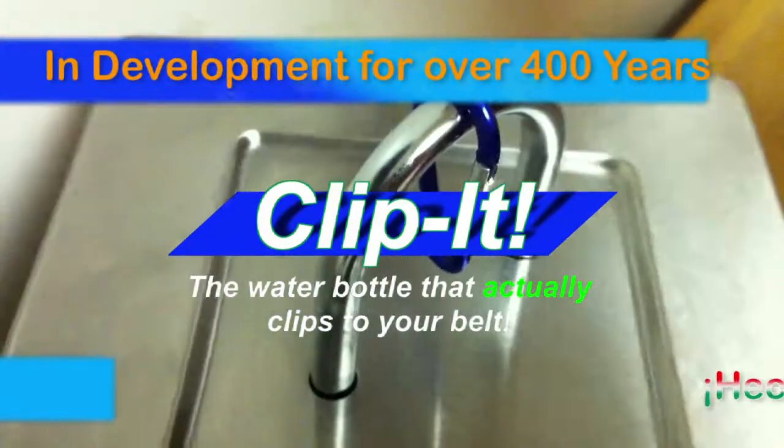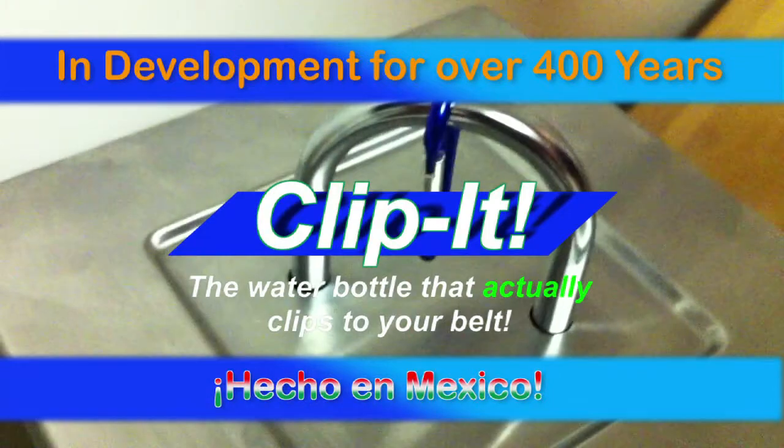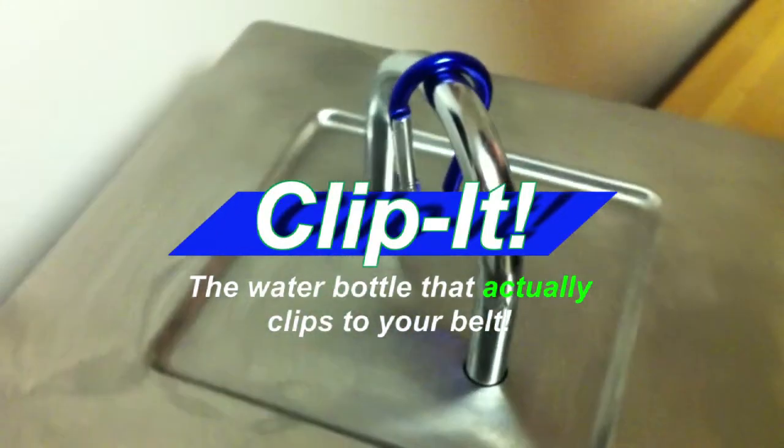This incredible once-in-a-lifetime offer has been in development for over 400 years. And it's manufactured in Mexico, so you know it's good. Get yours today.